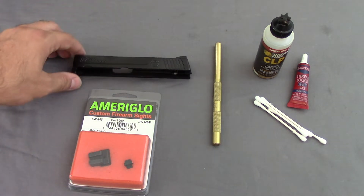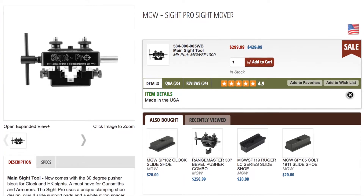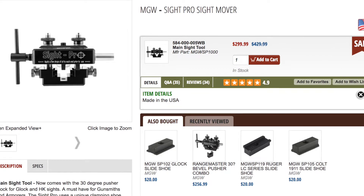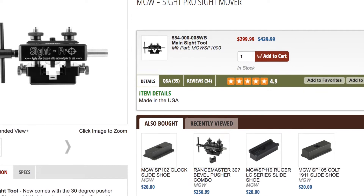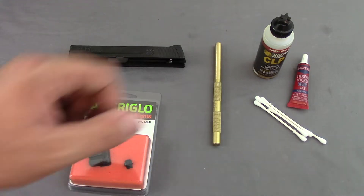Your final option is to buy a nice sight pusher tool. It actually has a tool that grabs the slide and cranks the sight off or on for adjustment — it's really a push adjustment tool. So those are the three options. I'm going to try with the brass punch, and if I need to I'll work my way around other means. Hopefully this works out pretty easily.